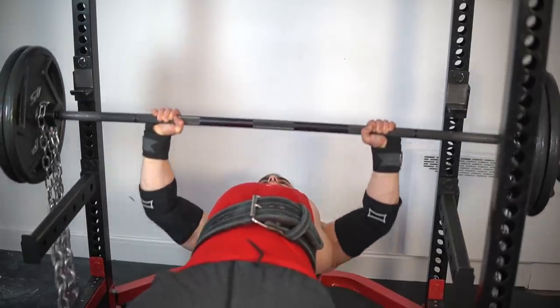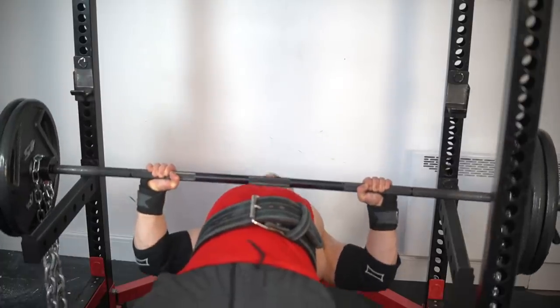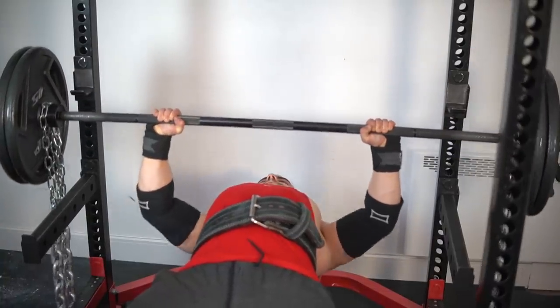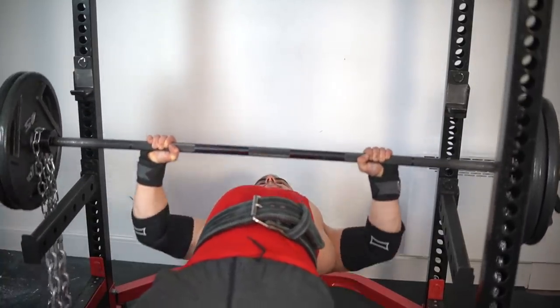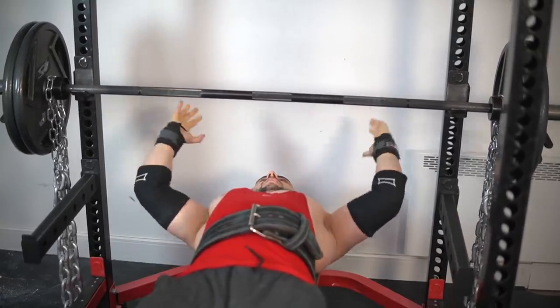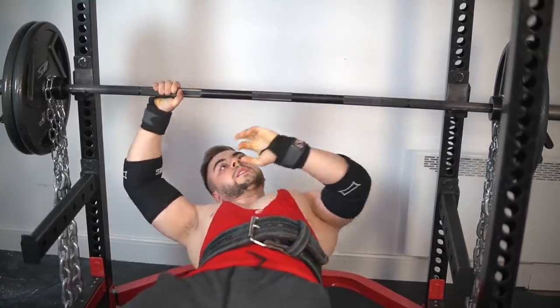You may notice these are 30 pounds of chains — they finally arrived, which I'm so excited about. Overall, 10 out of 10, more than I expected for today's session in terms of how everything felt and the numbers I put up. So I'm really happy. Let's keep moving forward.